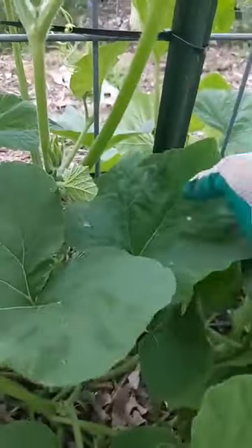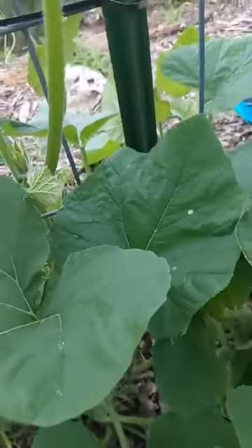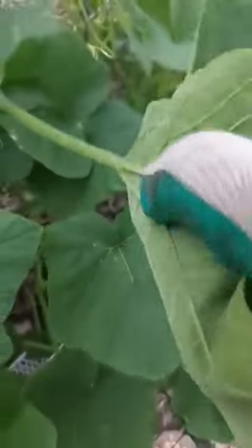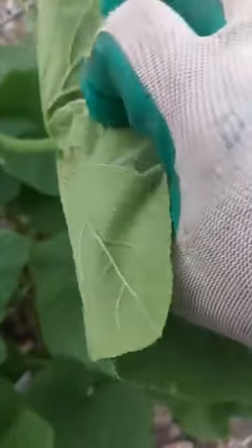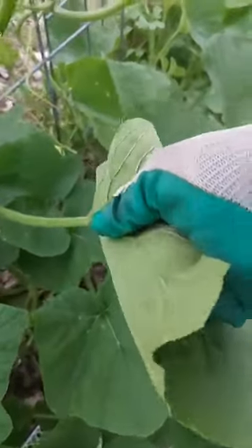I have finally learned never to water squash from the top. Squash, melons, cantaloupes, pumpkins — they are more likely to get powdery mildew if you water from the top, because that means they're constantly wet. In the heat, you add water and heat, and you end up with mildew, just like you would in your bathroom.